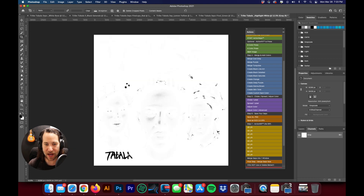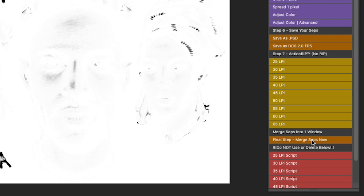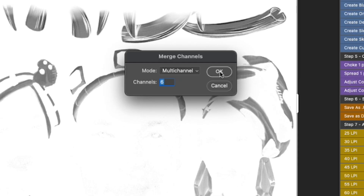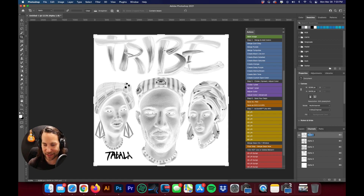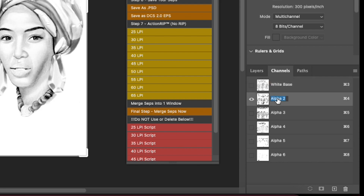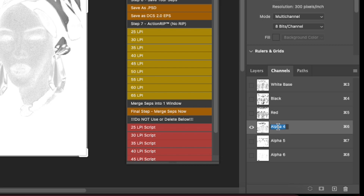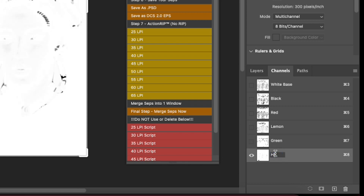I'm going to hit Continue. That put all of our separations into different windows, which is fine — you could actually just go ahead and start printing like that. But what I'm going to do is merge all those SEPs now, which is the final step. We'll click Merge SEPs Now, hit OK, and it's going to say Multi-Channel. We'll continue to hit OK and Next until all of our SEPs are merged into one file. Now I can rename those channels in order: white base, black, red, lemon yellow, green, and highlight white.